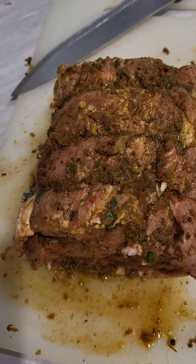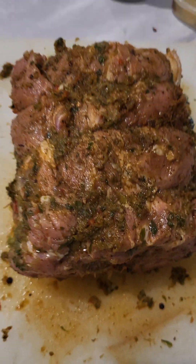Here you go guys, I think it's ready. Now that will marinate for the next four days.